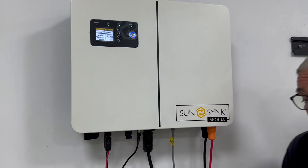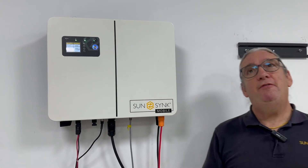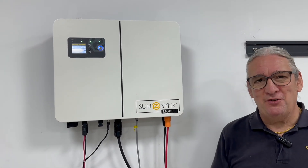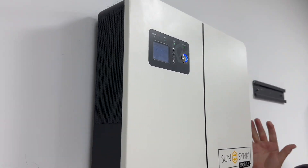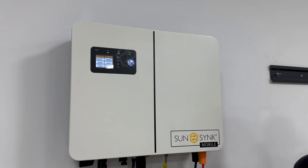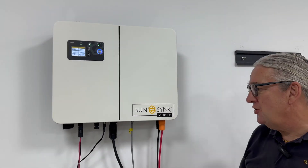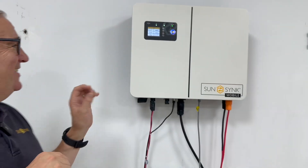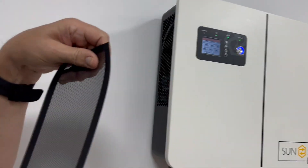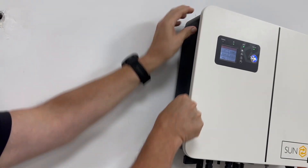It's IP24. We put the filters onto it. We will later on have an IP65 version, but at the moment it's IP24. It's got the dust filters — the dust filters can be removed, washed, put back onto it, it's just magnetic, it's really simple. This is the dust filter here, so these things can come off and then go back on again, and they can be cleaned.